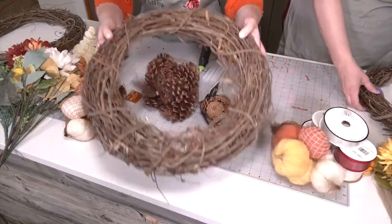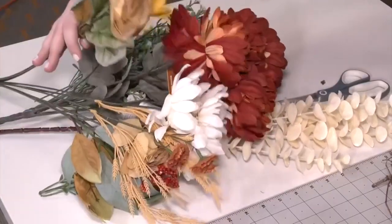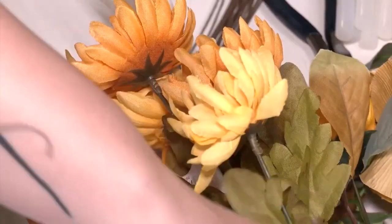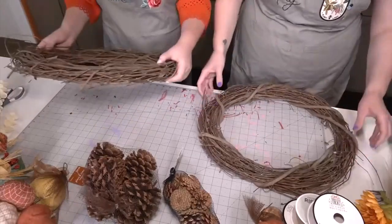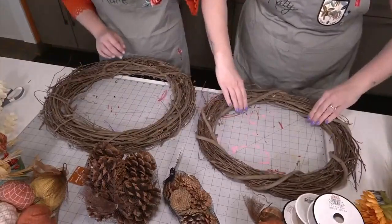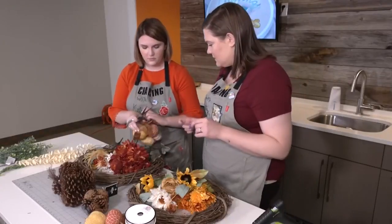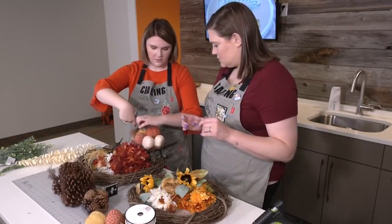As the temperature starts to drop and pumpkin spice everything hits the shelves, we're looking to make a wreath that encompasses all those cozy fall feelings. First things first, we want to know how this wreath is going to hang. Before we attach anything, we need to figure out what's going to be the top and what's going to be the bottom. Being able to see all the supplies and accessories will help us get an idea of what we ultimately want our project to look like.